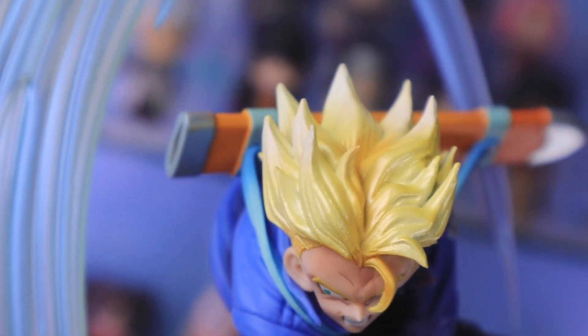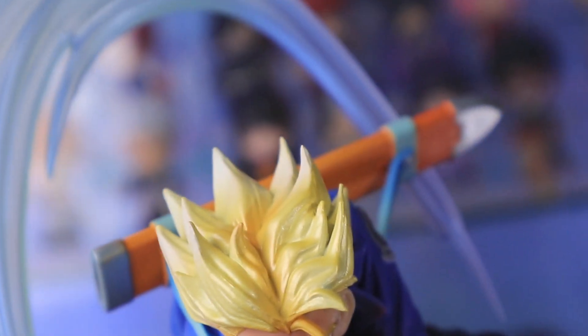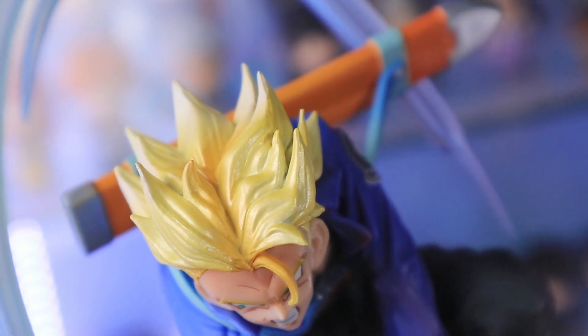First up is his hair. This one is beautifully painted. As you can see, Trunks is in his Super Saiyan mode. It was nicely painted and shaded.